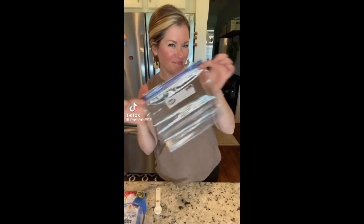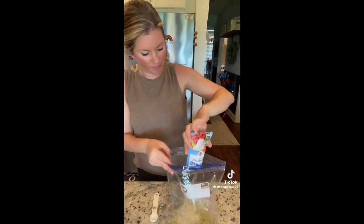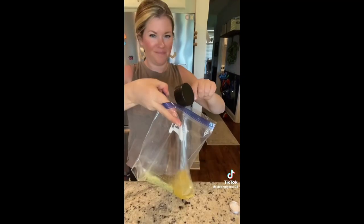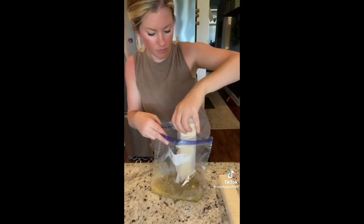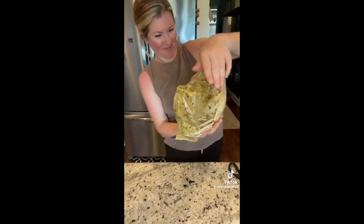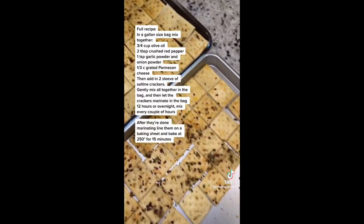If you like spicy snacks, we're making Alabama firecrackers and they are so good. You just need some oil, ranch seasoning, garlic powder, and red pepper flakes — that's the fire in the cracker. Make a marinade, put in some saltine crackers, and marinate overnight for the best cracker. After sitting overnight, bake them for about 15 minutes at 250°F. Such a yummy snack.